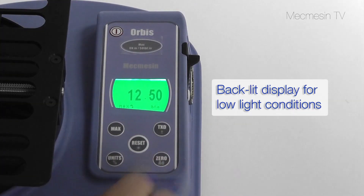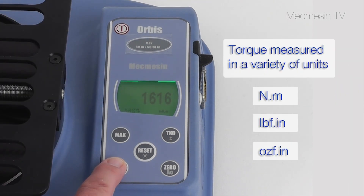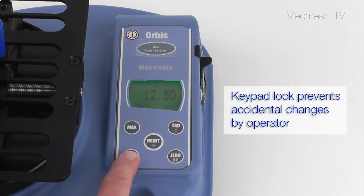The backlit display can be set to show torque measured in a variety of units, including Nm, lbf·in, ozf·in, and others. You can prevent unauthorised changing of the displayed units and the max displays by locking out the keyboard.